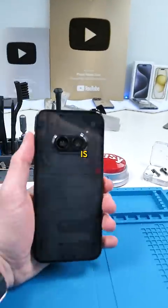This is Nothing's latest budget phone, and I want to see if Nothing cheaped out on the internals. I don't really like the way this looks, so I'm going to mod it at the end.